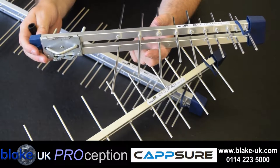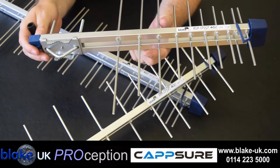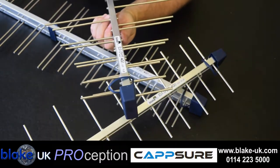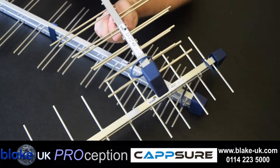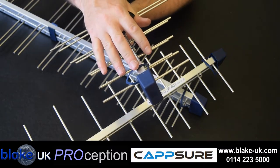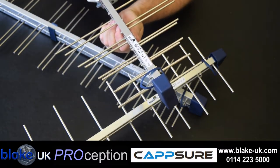Our logs are designed to be one of the most robust available. Each element is 4mm in thickness giving stronger elements and a more reliable aerial. The front cap has a waterproof design and is UV stable.